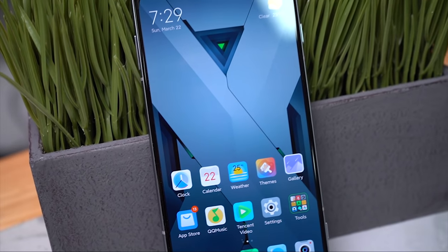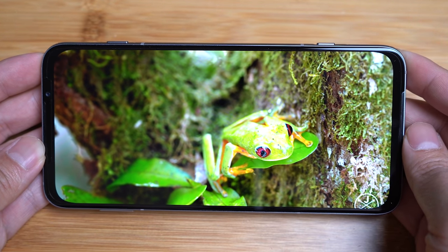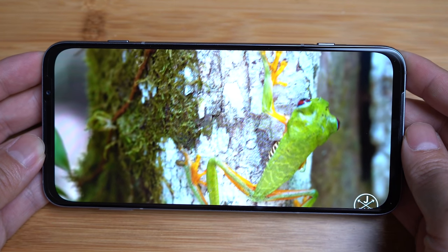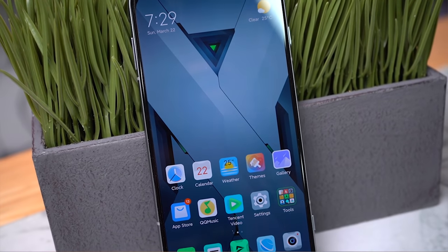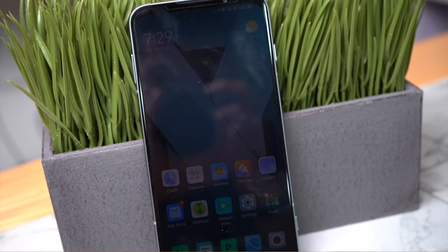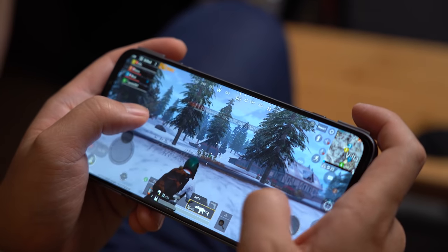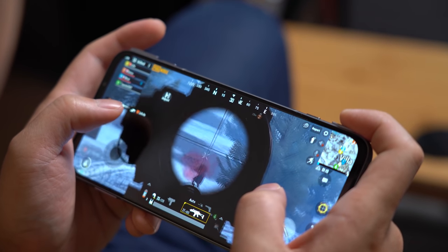The Black Shark 3 Pro comes with a massive 7.1-inch AMOLED display, 3120 by 1440p, with an aspect ratio of almost 20 by 9. This gives you a pixel density of 483 PPI. It has a peak brightness of 500 nits, covering up to 97% of the DCI-P3 color gamut. The Black Shark 3 Pro also has a 90Hz refresh rate with 270Hz touch sensing.